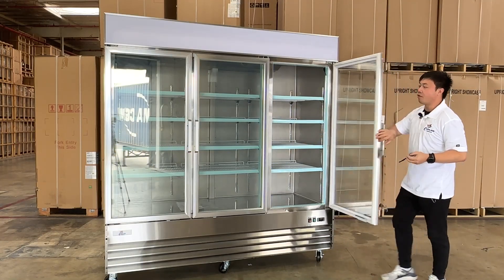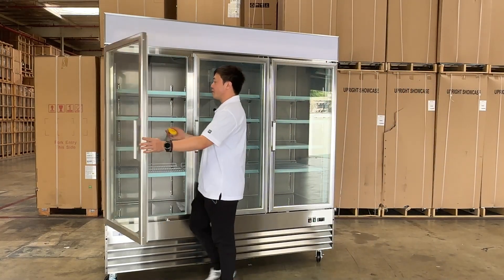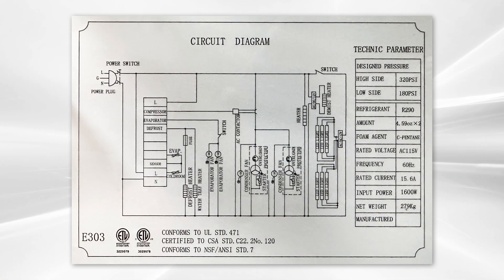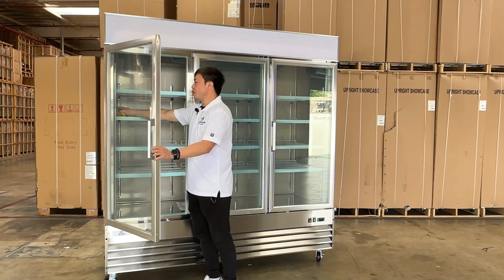We have all the information with the sticker diagram inside the unit. You can see the ETL sanitation proof right here, and all the cut sheets right here. There are also barcodes — if you need warranty service, you can just scan it.